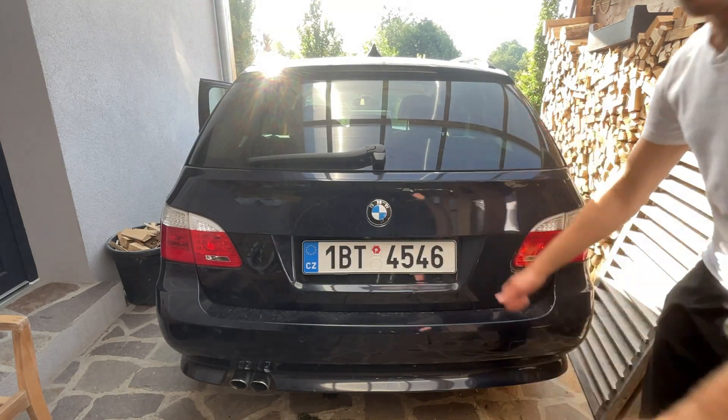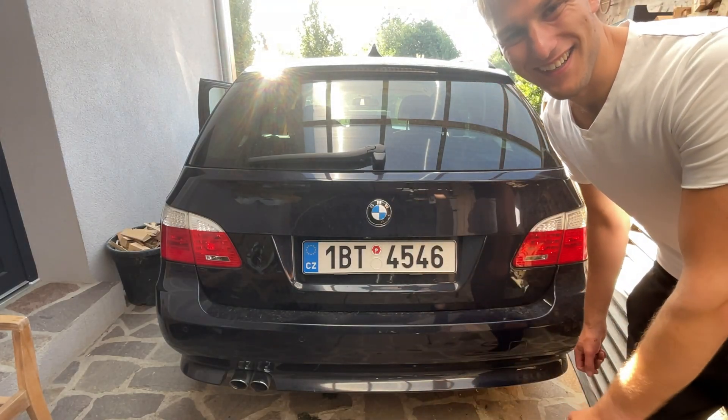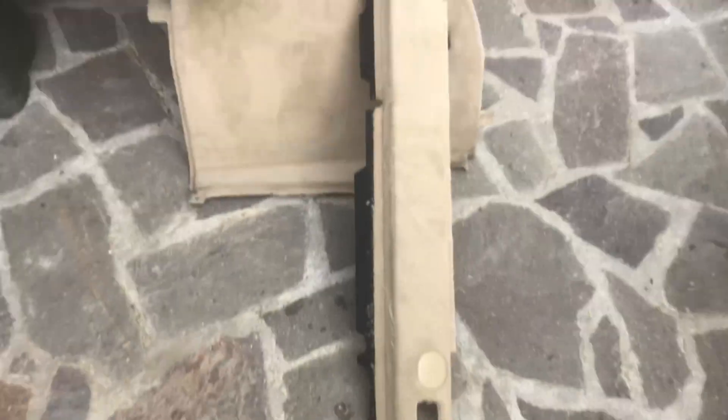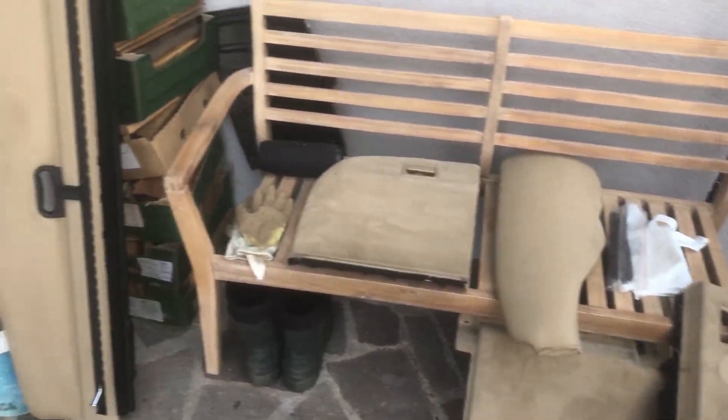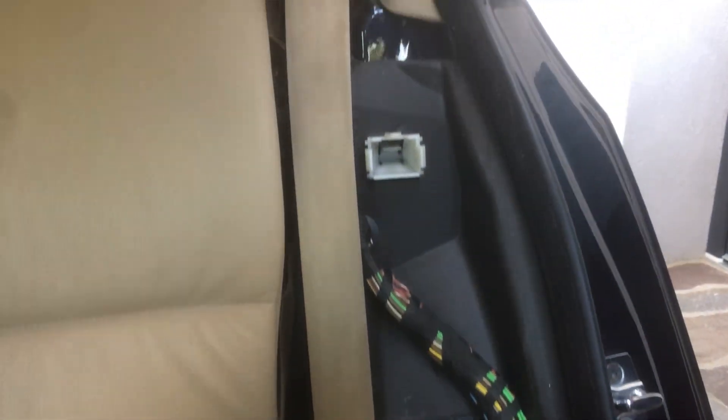Nice! Wow, I can't believe it worked. I'm so happy about this right now. Oh my god, I'm gonna celebrate — I'm gonna go swimming! After this, the only thing left is to assemble the side trim back.